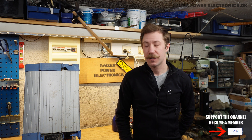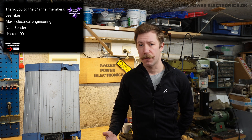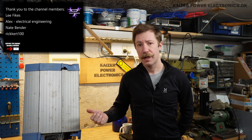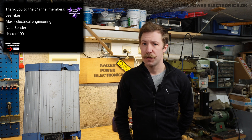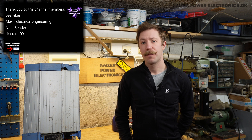Hi all, Mads Barnkamp from Kaiser Polyctronics here. Today we're taking a look at the solar inverter. It is from a brand called Mastervolt. It is a 2 kilowatt inverter, single phase, not that big. It also fell victim to the crane at the scrapyard, so it's a bit smashed. But the power electronics are all intact, so let's tear it down.